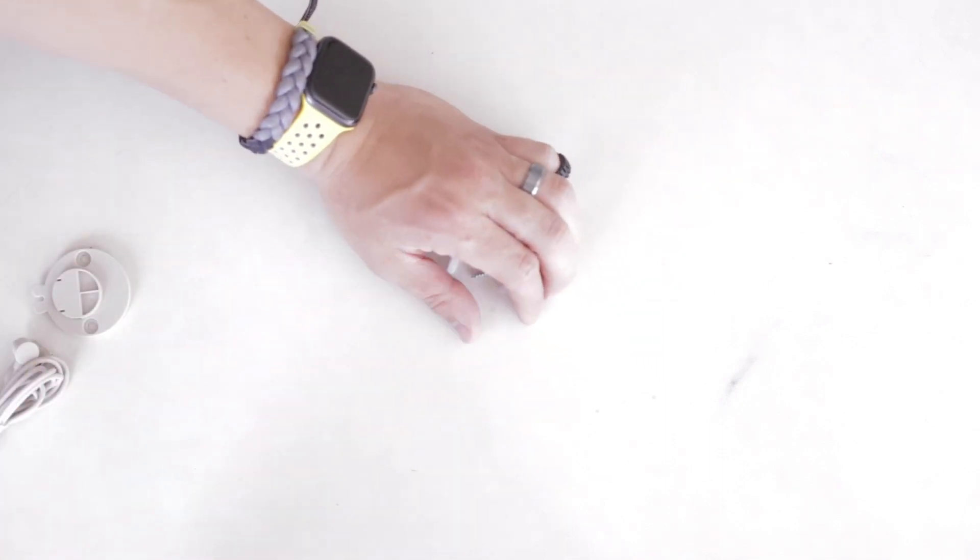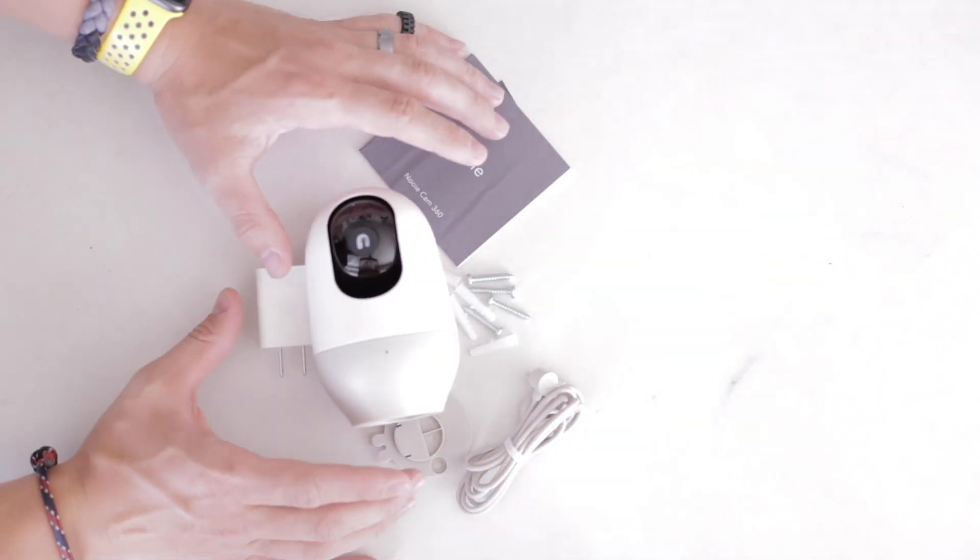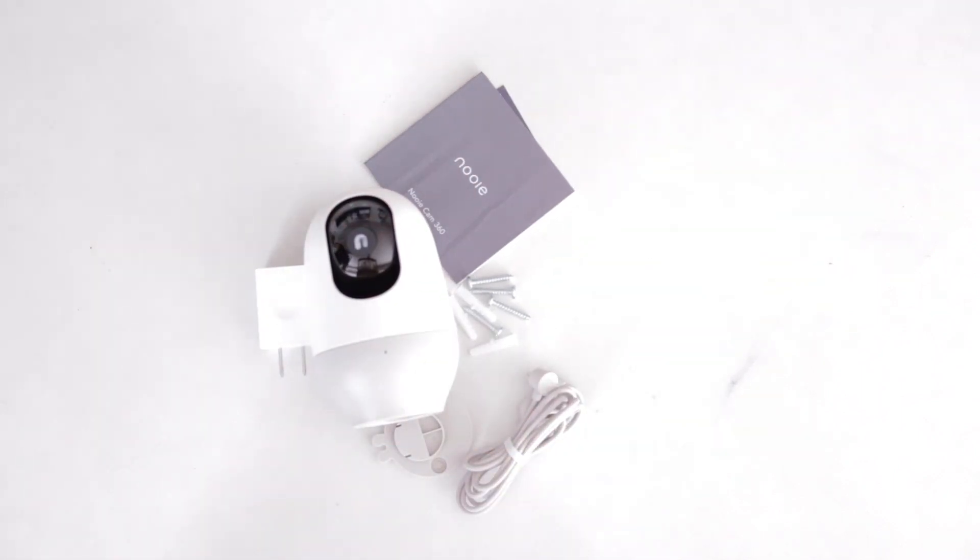The box contains the following: screws for the mount, instructions, the mount itself, a power cable, and lastly the Cam 360 itself along with the power adapter.